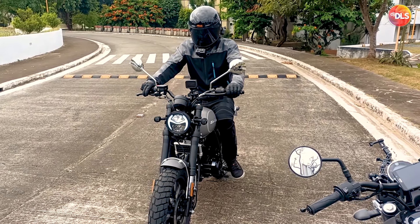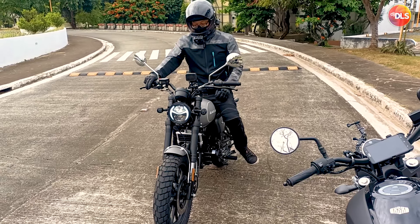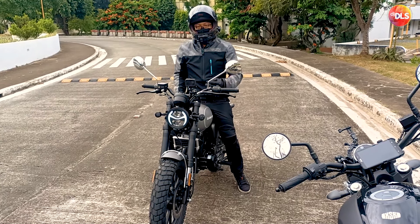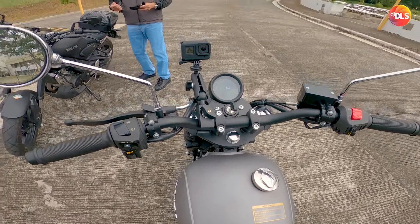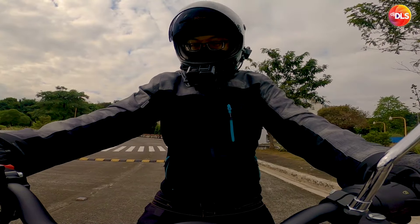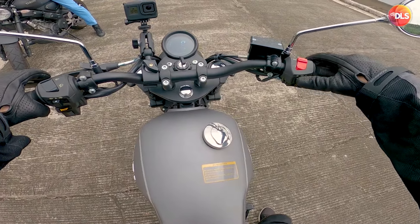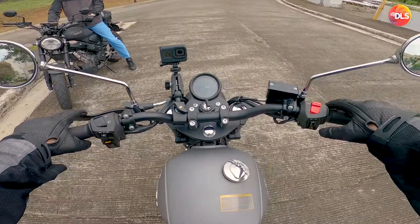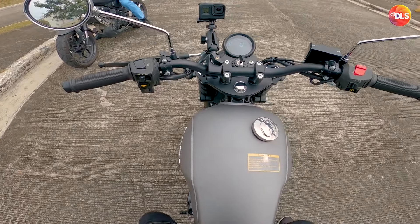Neutral, madali mahanap. Sana makuha na rin yung ORCR para marilaki na. Yung handle grips okay na rin, I wouldn't change it. Depende sa'yo pero hindi na nagka-complain ng handle grip. Naka-gloves naman tayo.